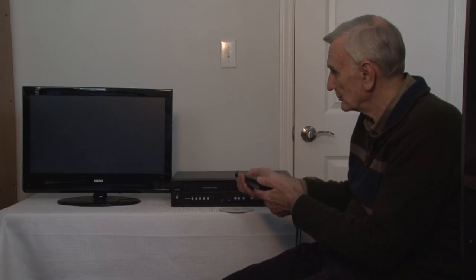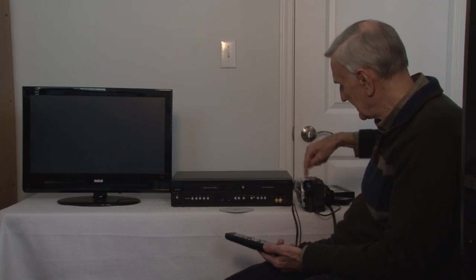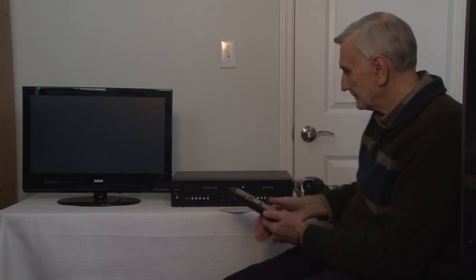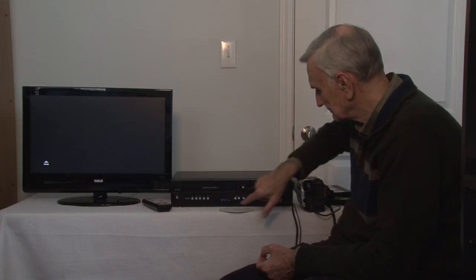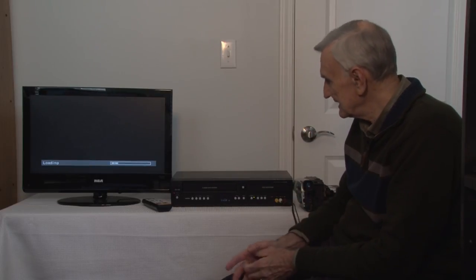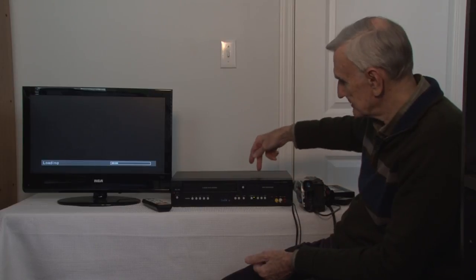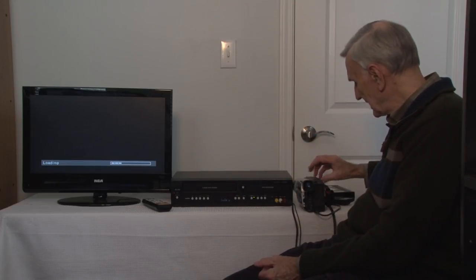You have to tell the combo recorder you want the source from the front, which is where the camcorder is plugged in. Then you have to have the DVD in, and we'll see that it recognizes the DVD. While the DVD is being recognized, you can go ahead and put your tape in.